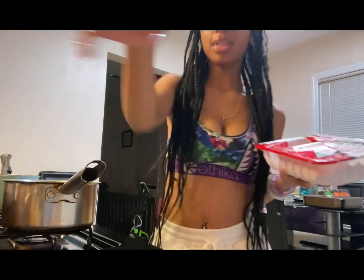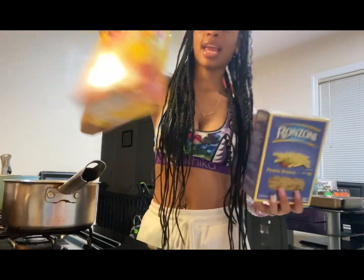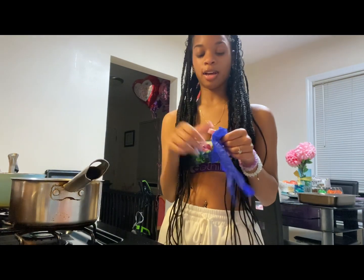We're going to be using these kind of noodles and I'm going to be adding these garden nuts. So let's get straight into the video. The first thing I'm going to do is use this glove.